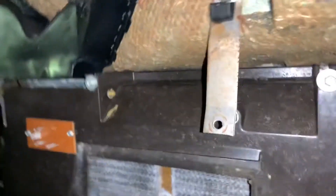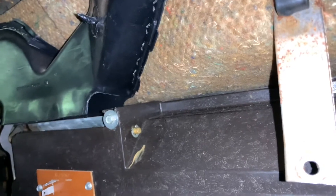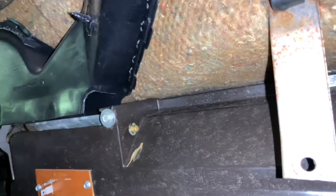All right, Wessie, where are we at? Heater core is in. You guys saw the evaporator was in. Now the heater core and the box are all mounted. Now we've got to hook up all the vacuum, all the electrical. Put everything back together. And then we try it.